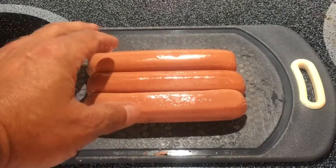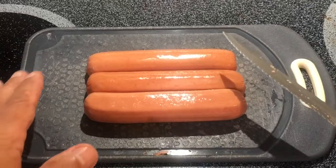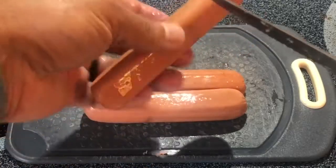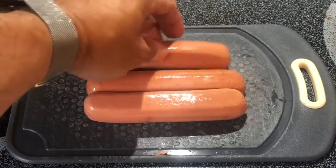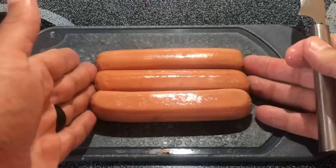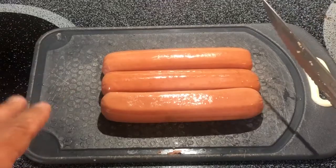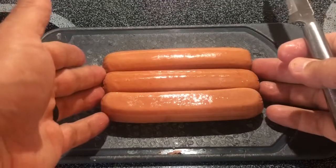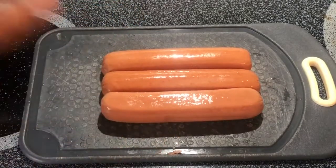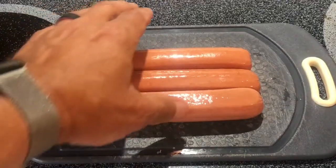People keep asking me to do a video explaining how to spiral cut your hot dogs, so I thought I would show you today. There are different ways you can do it — you can take them one by one and just hold them and spin them, or there's actually a device you can buy that spiral cuts them. I'm just always afraid I'm going to hurt myself with something like that. This is the easiest and most consistent way I've found. This is just a fantastic way to cook your hot dogs — you're going to love it.